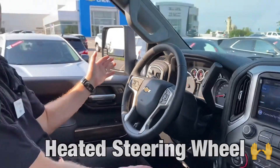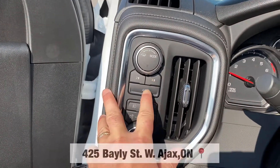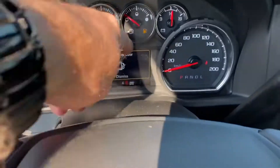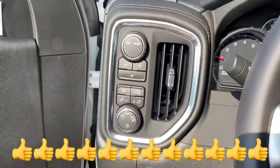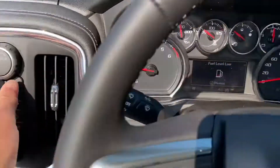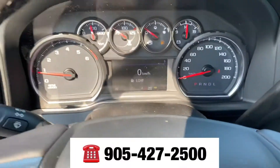This one is also a 4x4 model as well. As you can see, you got your 2 high, 4 high and your 4 low, so it keeps it real simple and then your notification is right up here in the driver information center. And also when you want to put it into your tow haul mode, you just give it a twist to the left — and now you can see your icon, you're in tow haul mode right through there.